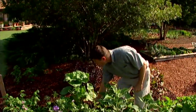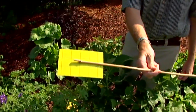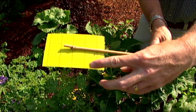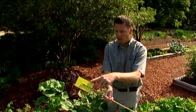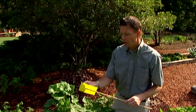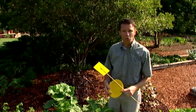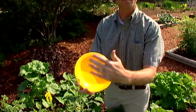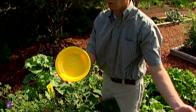Another way you can help control thrips is to apply sticky cards in the garden. I've got one stuck on a bamboo stake here. Thrips are attracted to the yellow color, and the very sticky substance coating these cards catches them in that goo. You can see we've already caught a few whiteflies on this one. You can get sticky cards from garden centers, or make your own using yellow plastic picnic plates coated with Vaseline or mineral oil, attached to a stake in the garden.